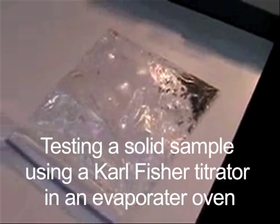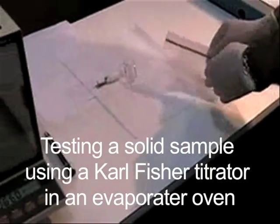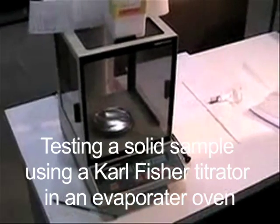Welcome to this three-minute video where we will show you the basic equipment configuration and how a solid sample is tested using a Karl Fischer titrator and an evaporator oven.